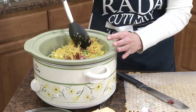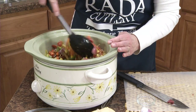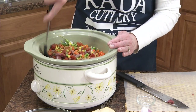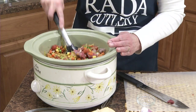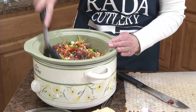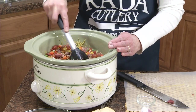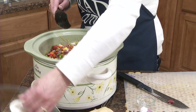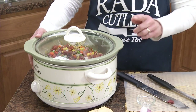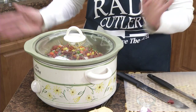And you just stir this really well all together. Smells good already. We're going to put the lid on and cook this on low heat for 10 to 12 hours, and then we'll be ready to serve.